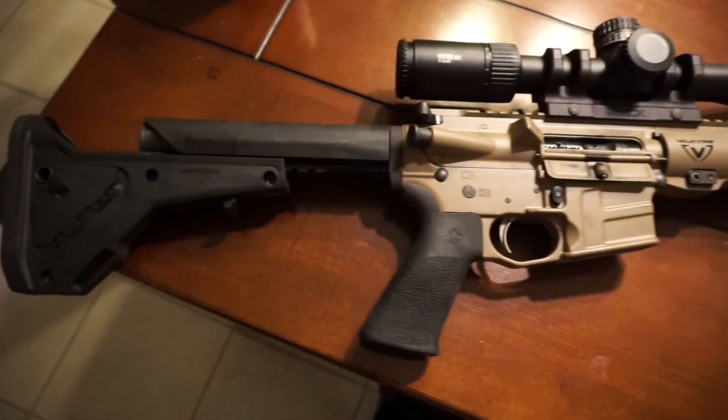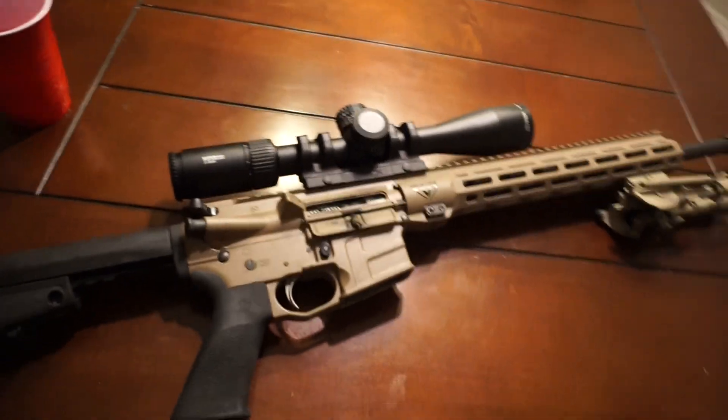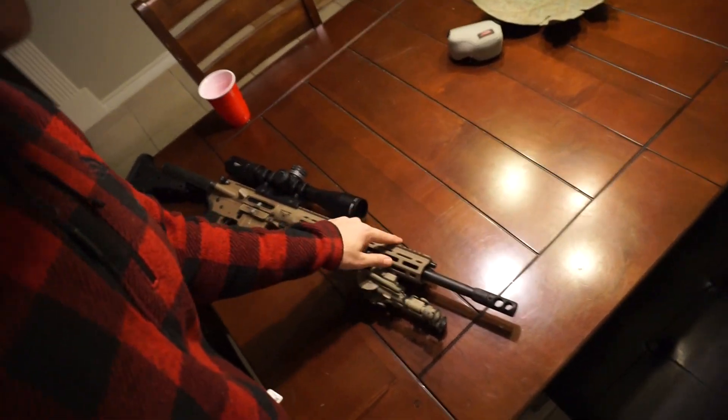I need some more mags because the 224 Valkyrie fits in a 6.8 or 6.5 mag and I don't have many of those — I have a lot of 5.56 mags. This is going to be my main daytime hunting coyote-calling type rifle. I'm talking with Pulsar and a couple other companies trying to get a clip-on thermal that mounts in front so I'll be able to use this gun for nighttime hunting as well.